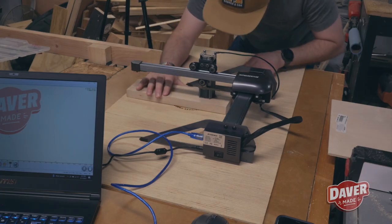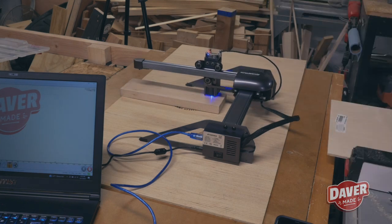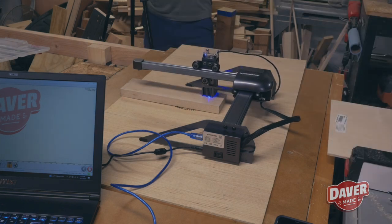Now that I figured out how to dial in the settings, I decided to engrave my DaverMade logo on a piece of hard maple, and this came out really nice.